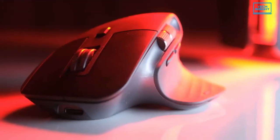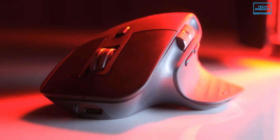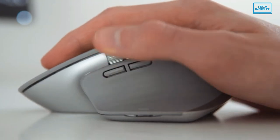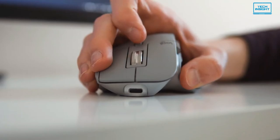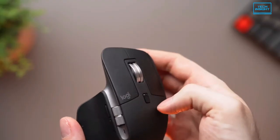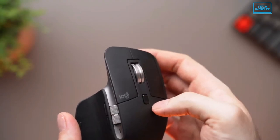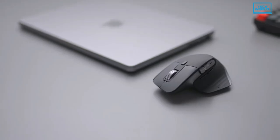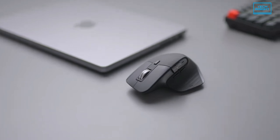The biggest design change Logitech made with the MX Master 3 over their other premium mice is in the scroll wheel, which has been updated with electromagnetic technology dubbed MagSpeed, letting you toggle between smooth and precise scrolling modes. When in free spin, the wheel spins for much longer and more smoothly than its predecessors. This mouse is mainly targeted for advanced users like creators, software developers, engineers, analysts and other professionals.